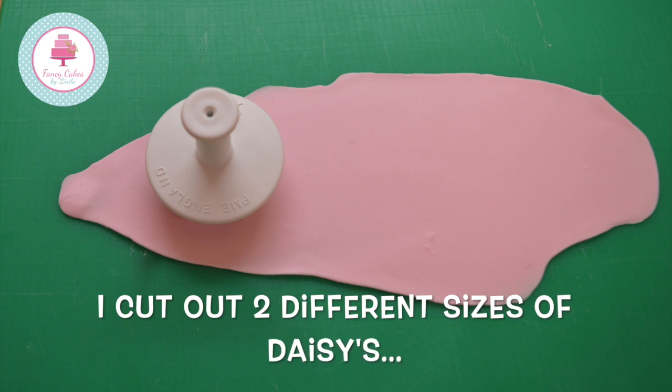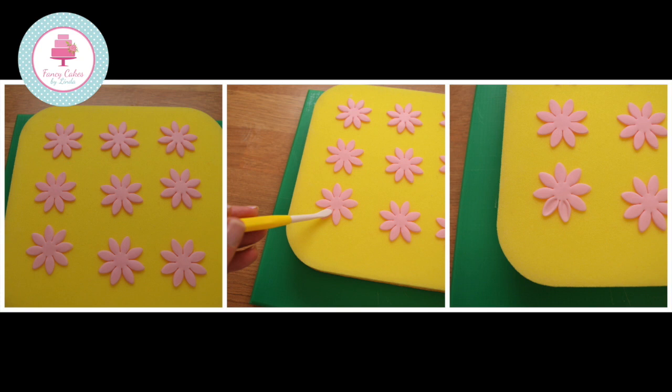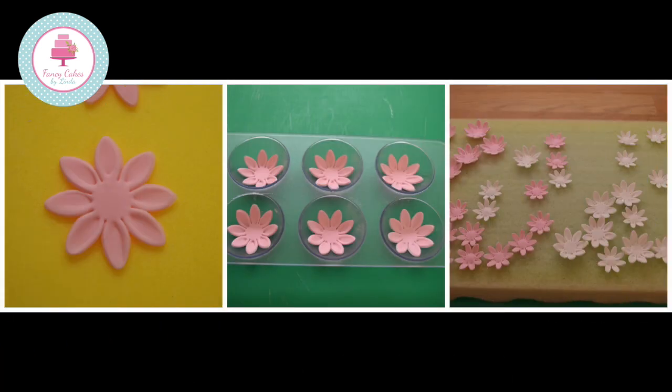Roll out pink and white modelling paste and cut out pink and white daisies. I have used the PME daisy plunger cutter. Place the flowers on a cell pad and using a PME Dresden tool, shape each petal. Place the back of the thick flat end of the tool onto the petal from the centre of the flower. Apply pressure and pull the tool towards you. This will shape your petal, giving it a lovely rim around the edge. Repeat this process on all the pink flowers as well as the white flowers.